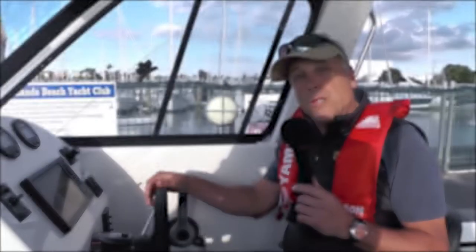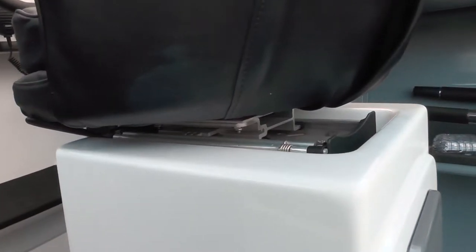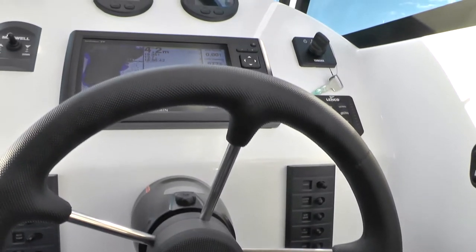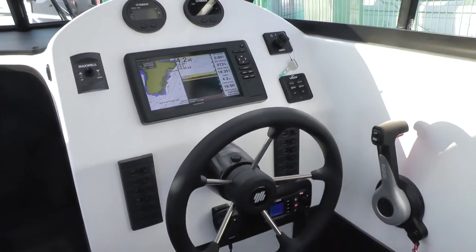The helm position works well — it's nice and comfortable. The seat is certainly comfortable and adjustable fore and aft, as is the passenger seat. The dashboard has enough room for a good size multifunction display. There's a display fitted, not the biggest ever, but this is how the boat comes and how it's being marketed.